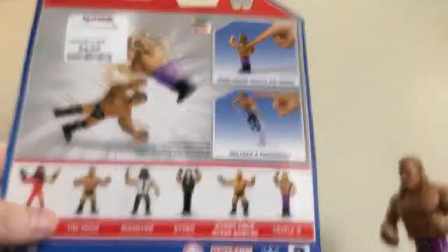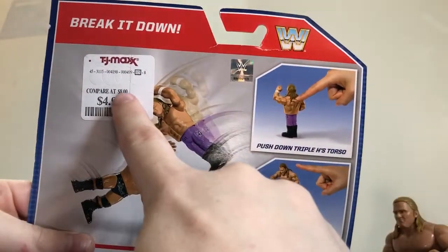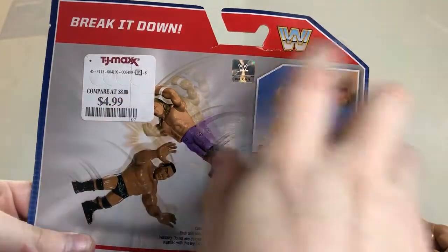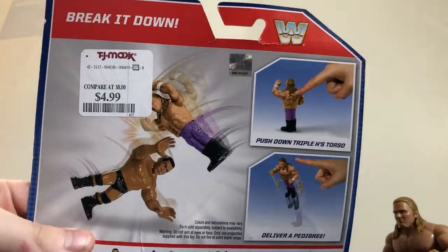Back here shows you how to do the action. I got this at TJ Maxx, which — I don't know where that $8 price tag came from because at Target these are $12, so I don't know where the heck that $8 thing came from.